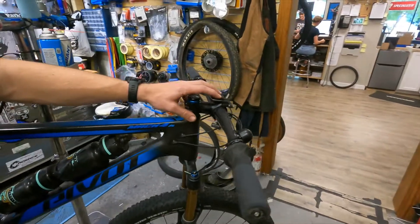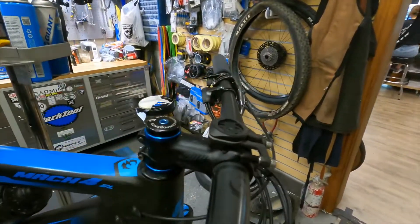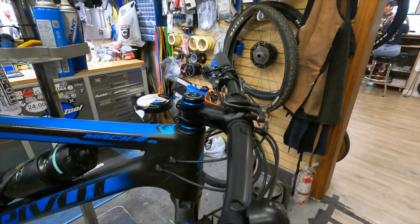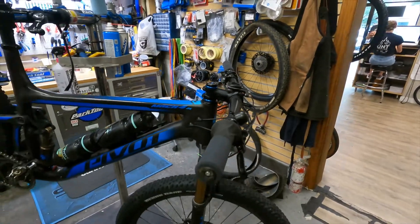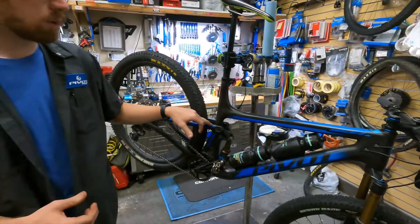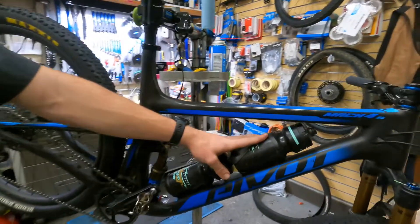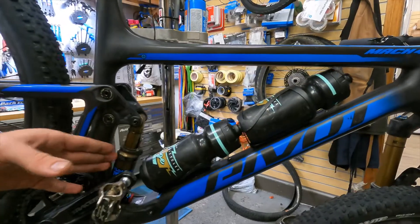The F3 4 mount is run in the opposite direction on this one, which keeps it away from the trees if you were to crash. One of the things I really like about the Mach 4 is that on the extra large frame, you can run two bottles in the main triangle, which you can't do a lot of times with a vertically mounted shock.